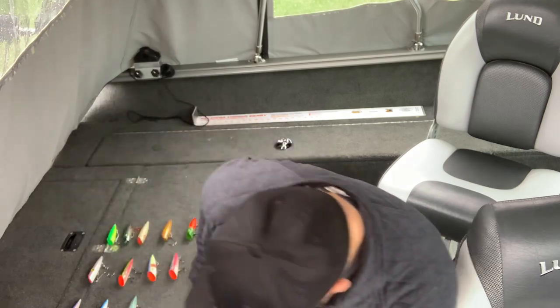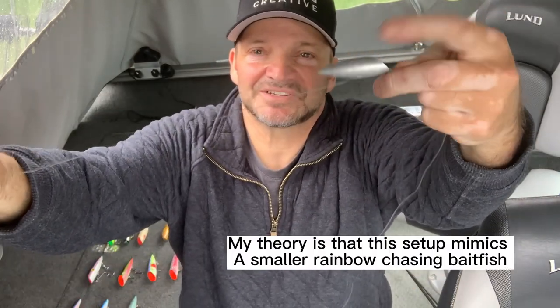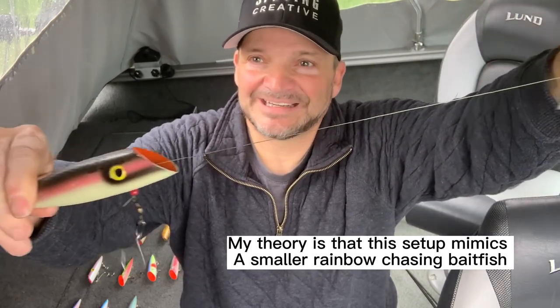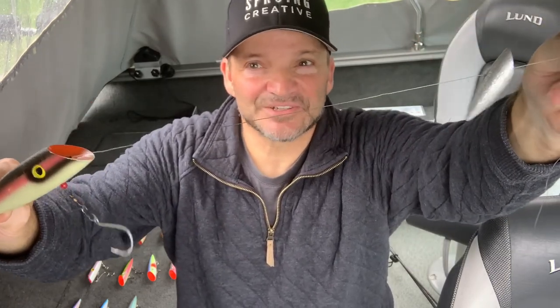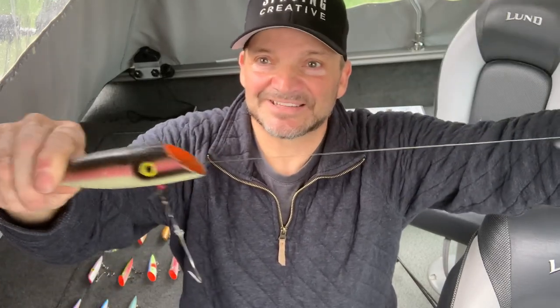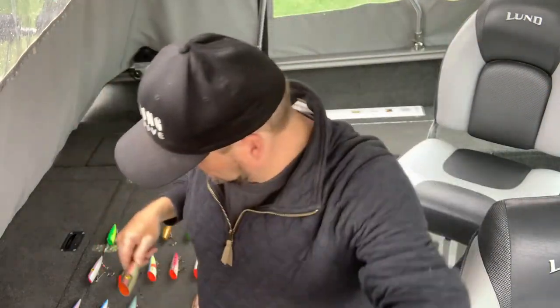I have this really cool setup — it's a J-plug with just a single hook, kind of a homemade jobby. And then in front of it I have another small J-plug, and that just really gives it a lot of action, a lot of flash on those cloudy, rainy days or when it's glowing a lot. I let this out 200 to 250 feet and pull it pretty fast at about 3 miles per hour — it's a great little homemade setup. I have a bead chain at the front of it. It's a good setup.